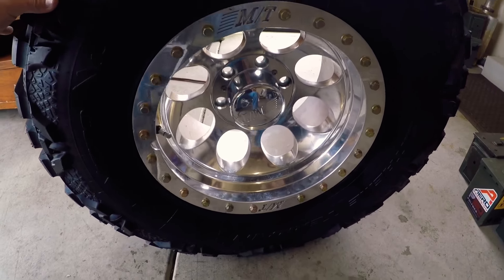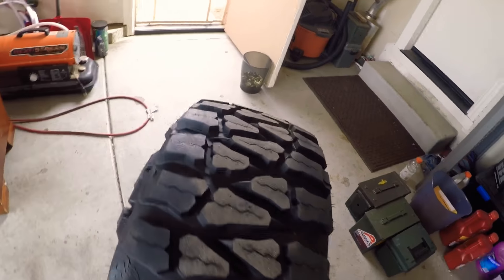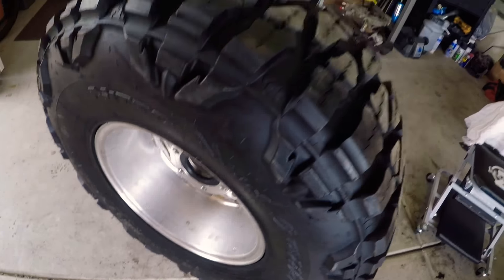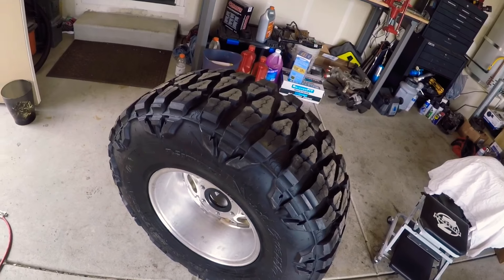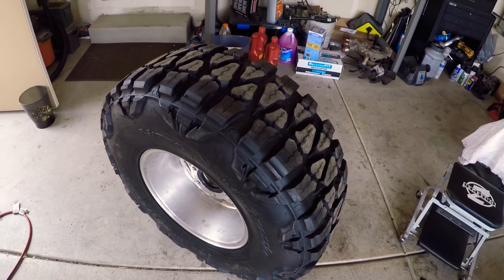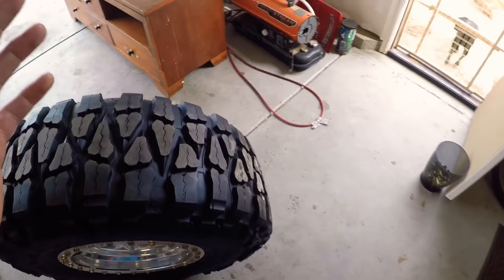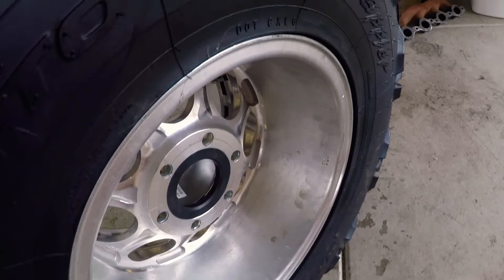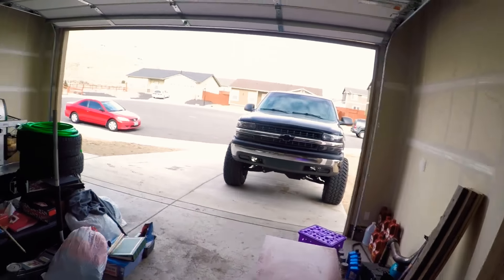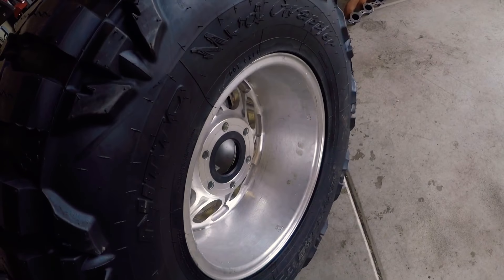A big argument people make against these is that at around 25 mph you can hear them rolling around — you're not going fast enough to pull them out to the inside of the tire so it's not working. But even if your tire is unbalanced, you're not going to feel it at 25 mph, let's be real. Another benefit: you won't have any weights on the inside that can fling off and damage your paint or hit somebody else's car.